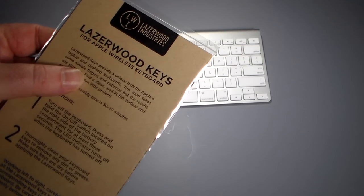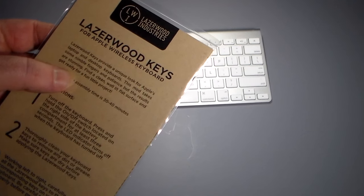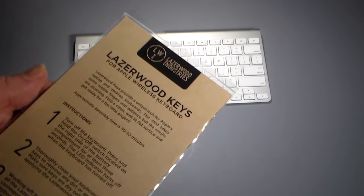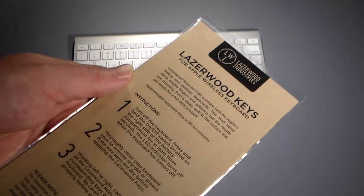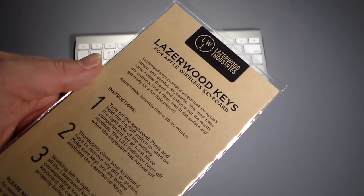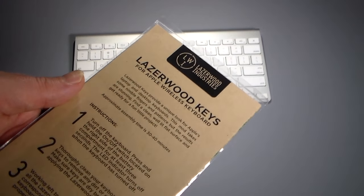LaserWood Keys provide a unique look for Apple's laptop and desktop keyboards. This mod takes some nimble fingers and patience, but the results are stunning. It says 30 to 40 minutes assembly time, so I'm actually going to do a time-lapse video of me installing this. I don't have very nimble fingers, so this is a true test — I would anticipate probably a little longer than 30 to 40 minutes, although I am not that patient of a person.